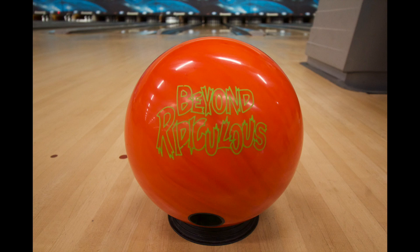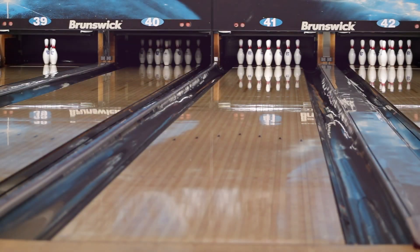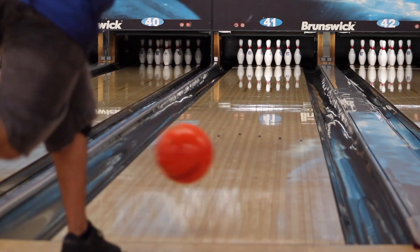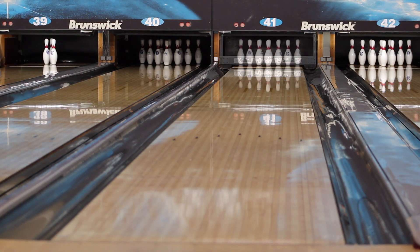Introducing the Beyond Ridiculous Pearl. The fluorescent orange pearl features the same tried-and-true Ridiculous core on the new additive A135 package, yielding a cleaner and more angular dimension to the Beyond Ridiculous lineup.